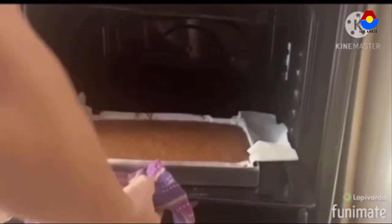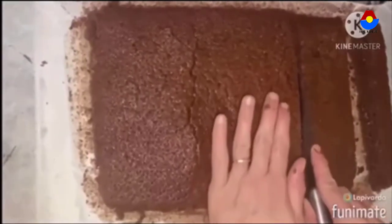We take it out of the oven, let it cool, and cut it.